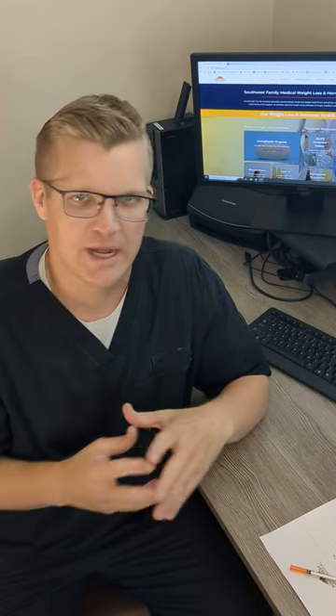Hi everybody, Scott Taylor here from Southwest Family Medical. The goal of this video is to help you feel comfortable doing injections and drawing up your injections in the comfort of your own home, so you don't have to come to our office once a week or twice a week. I want to take just a couple of minutes and show you how to safely, effectively, and very painlessly do injections on yourself at home.